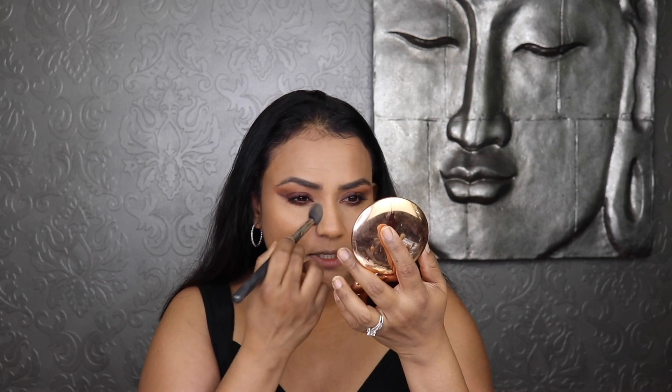I just put on Charlotte Tilbury's Legendary Lashes 2 mascara and filled in my eyebrows with the Anastasia brow pencil, then used Charlotte Tilbury's Legendary Brows. Now I'm going to set my face with Charlotte Tilbury's airbrush flawless powder — I've hit pan on this and I go through these like water. I'll take a little bit and put it under my eyes and closer to my nose as well.